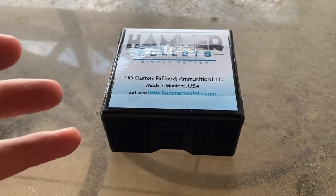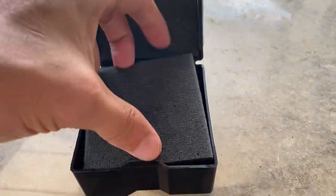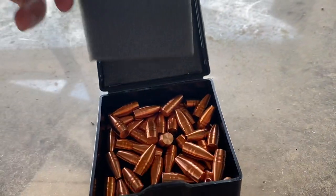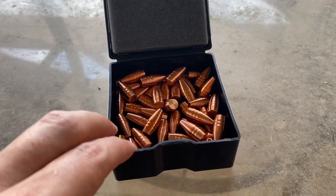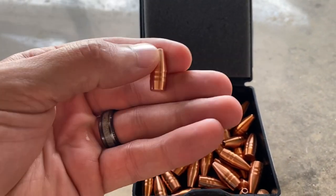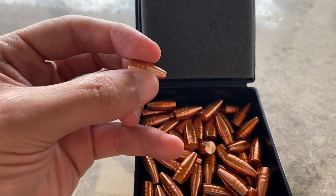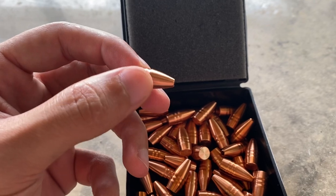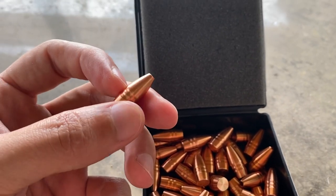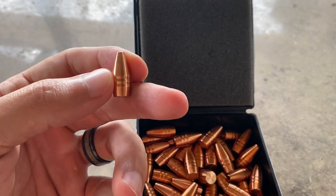The Shock Hammer is the highest weight retention hunting bullet that they make. These are solid copper, 355 in diameter, 125 grain, so they're lightweight. I picked these up from Duck Creek Sporting Goods, and this was the only grain weight listed for the 350 Legend. So here's what they look like — 125 grain, solid copper, turned on a CNC lathe, and then they are all mic'd and checked and verified for weight, length, and everything. Supposedly super consistent in length, weight, and all of that.